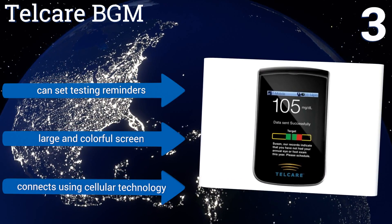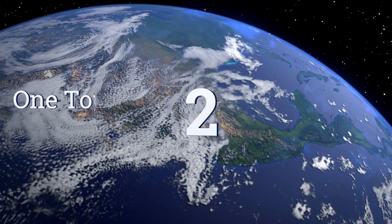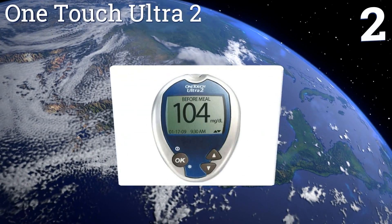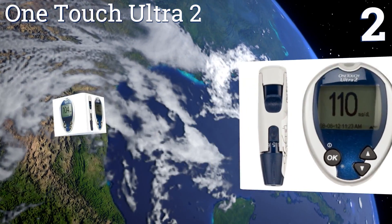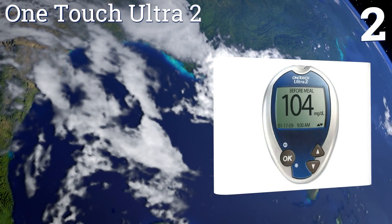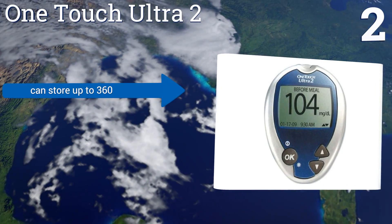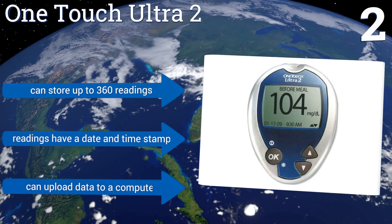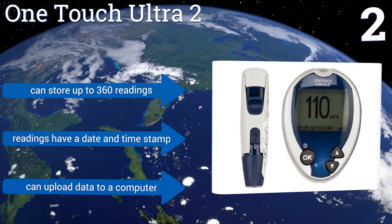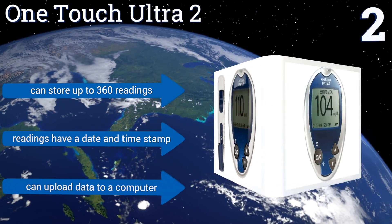At number two, the OneTouch Ultra 2 is a compact and affordable option that makes it easy to test your blood sugar when you're out and about. It has a handy feature that calculates your glucose average over time to better manage your disease. It can store up to 360 readings, each with a date and time stamp, and you can upload data to a computer.